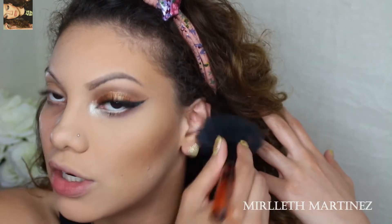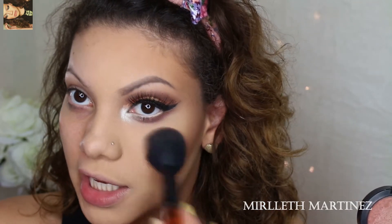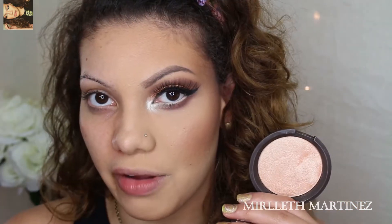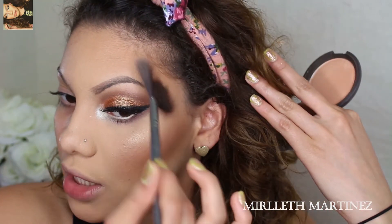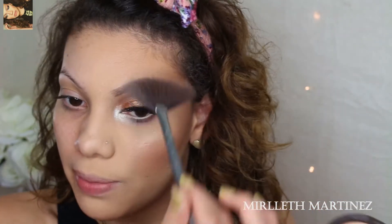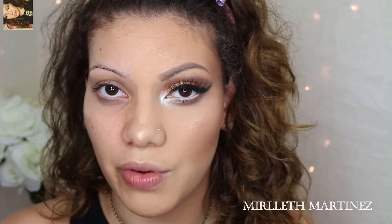Next I'm going in with Margin by MAC and applying that ever so lightly on the apples of the cheeks, lightly dragging it upwards toward the cheekbone. My favorite part of makeup is highlighting — I apply it on the highest point of the cheek and lightly drag it toward the temple. I also apply it on top of and underneath my eyebrow as a brow highlight.